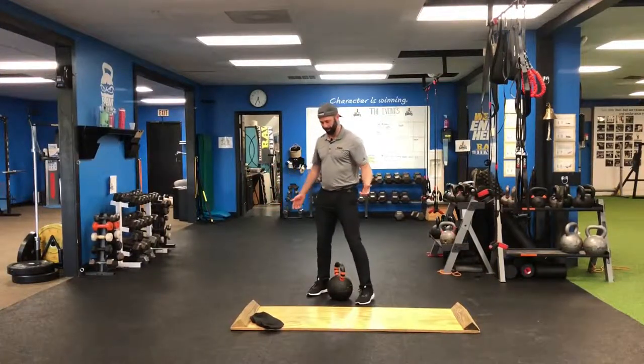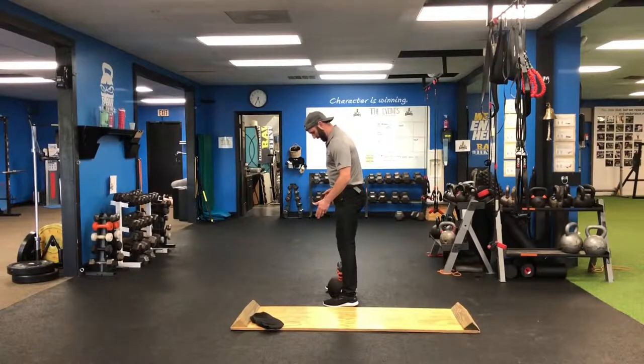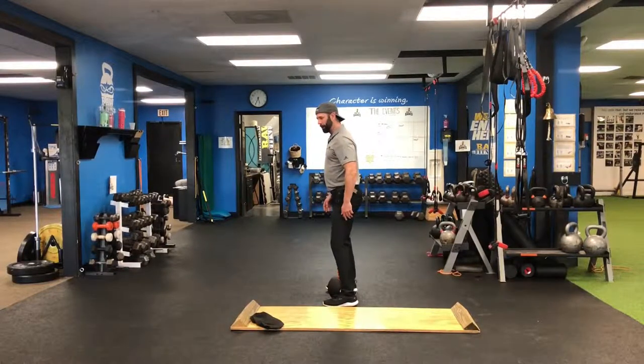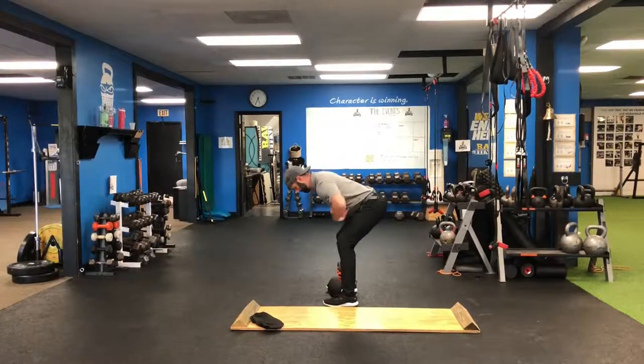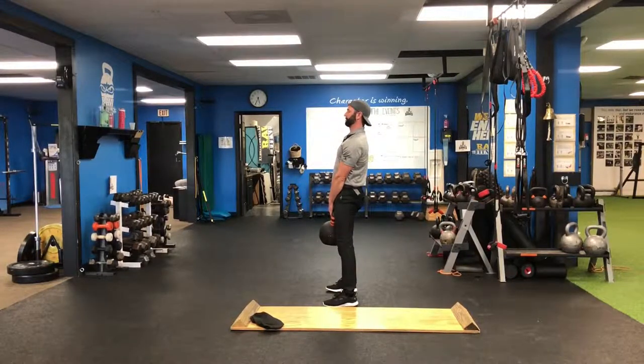All right, so here we are with the kettlebell deadlift. I'm going to have the bell right between my legs, with the arches of my feet centered here. My knees unlock and then I'm sending my butt back to get down to the bell, sticking my armpits and putting them in my back pocket as I squeeze my glutes and push through my heels to pick it up.